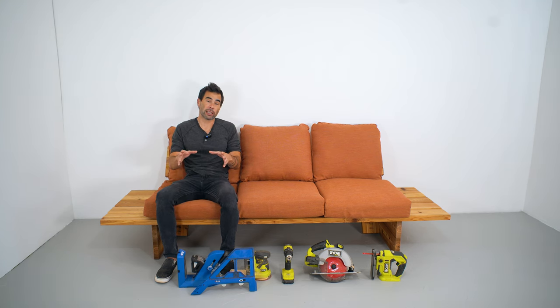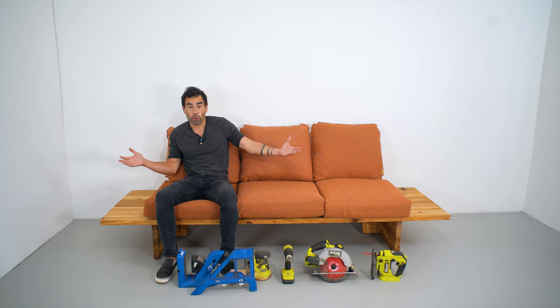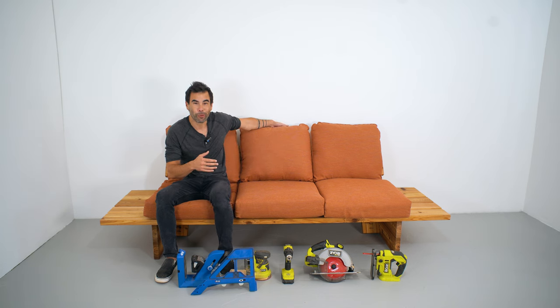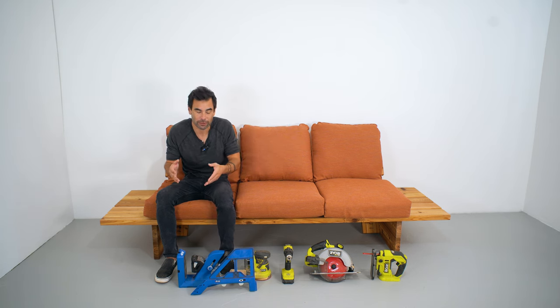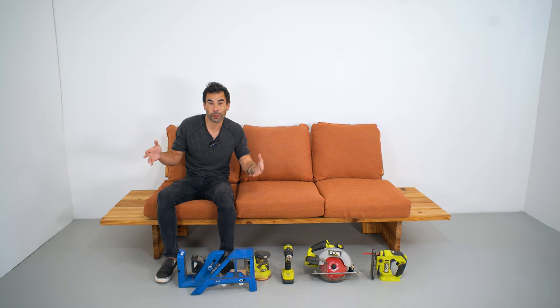What I really like about this sofa is the flexibility of the design. We could extend it and make it a sofa for six people — we'd probably just want to add a middle support the same way we did the two side panels — and you could go really long, almost like outdoor theater seating.